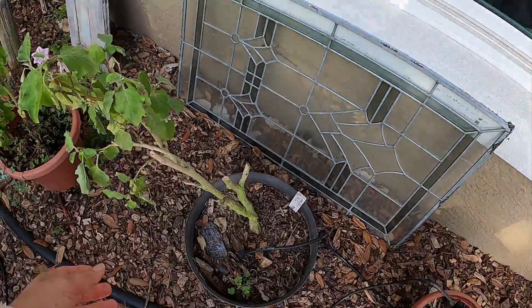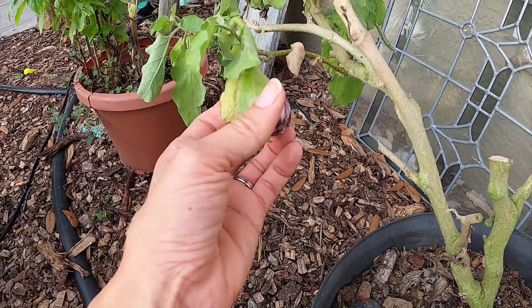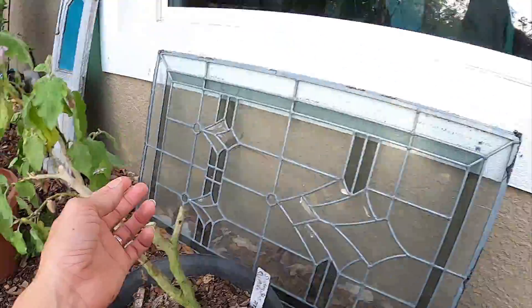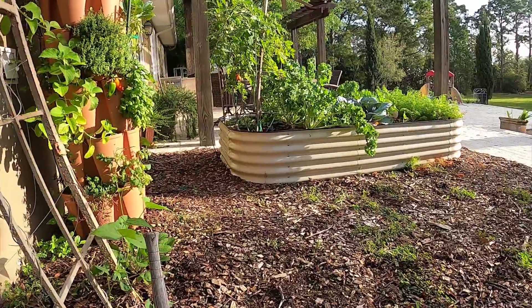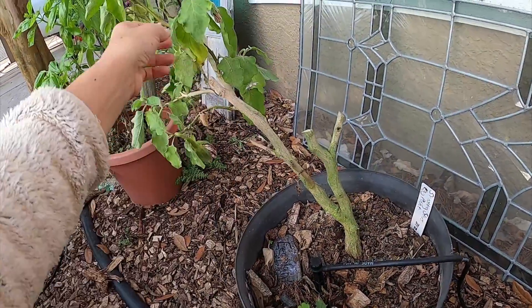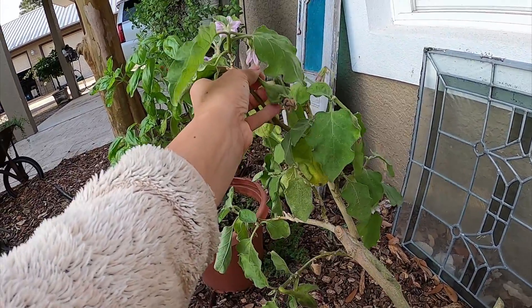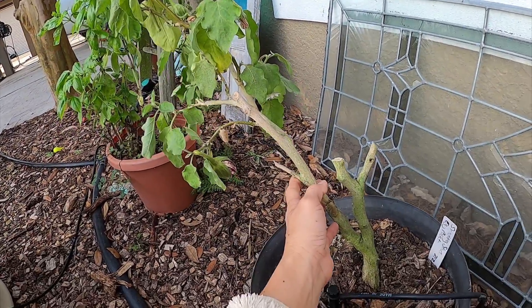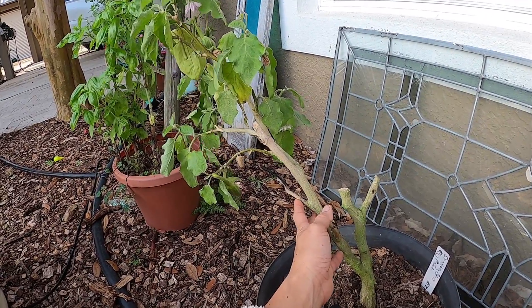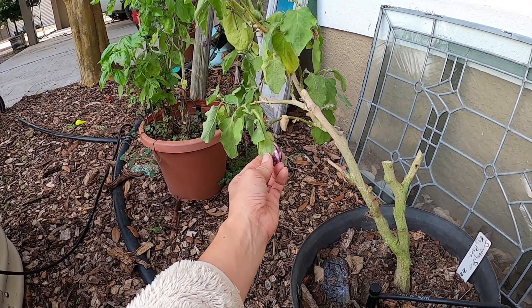Here is our two-plus-year-old shooting star eggplant. We actually transplanted it earlier this season — it was just kind of random in the spot where we had wanted to put our VEGO beds. These have given us so much food; we love to fry them. They are in the flowering stages. I think I'm going to replant this in the ground — I had it in a pot in case we got any freezes so I could easily bring it inside.